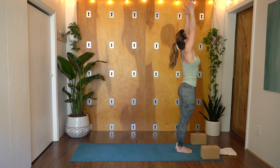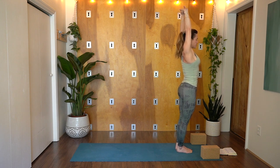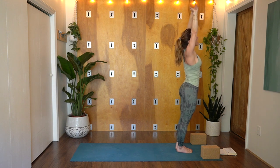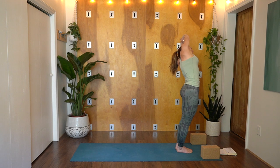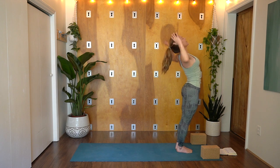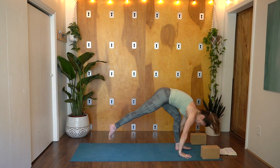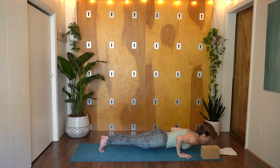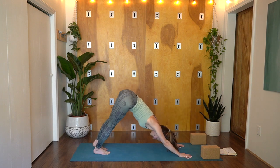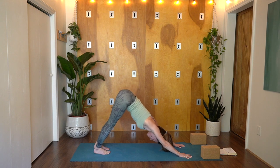Inhale, reach up. Goal post the arms — standing back bend once again. Upright the spine. Exhale, dive forward fold. Inhale, lengthen out. High plank step back — option to drop the knees. Lower Chaturanga — up dog or cobra, expanding through your heart space. Hips go high, Downward Facing Dog. Full inhale, maybe an audible exhale. One more that way. Look to the top of your mat, walk hop or float it up. Inhale, find length. Exhale, fold in. Root to rise, palms press, exhale hands to your heart.